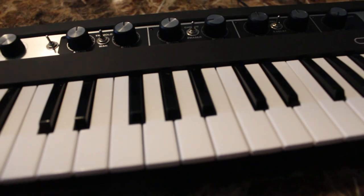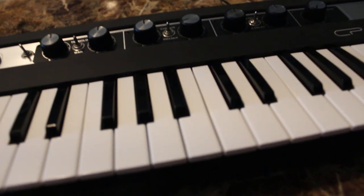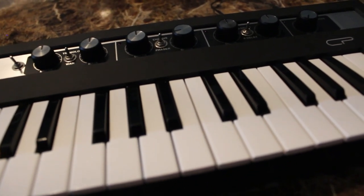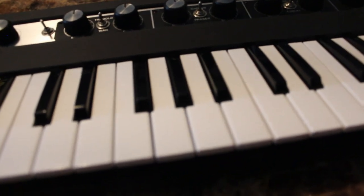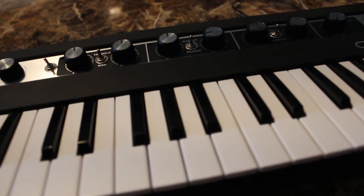If you're someone who's going to use the piano sound more frequently then this mod is pretty handy. There are other mods available too — this is just a very simple one. That's why I did it, and I had a switch laying around so I didn't have to go out and buy anything.